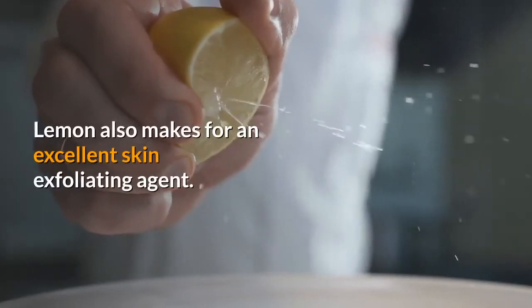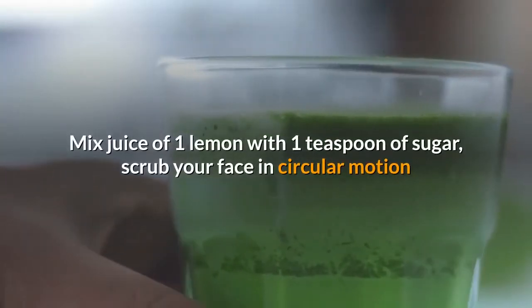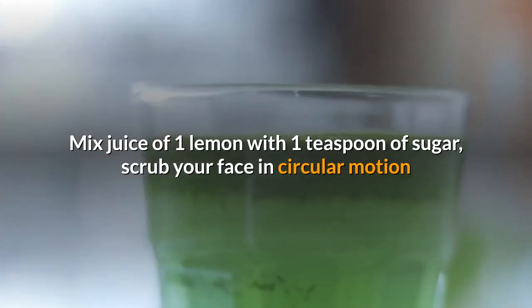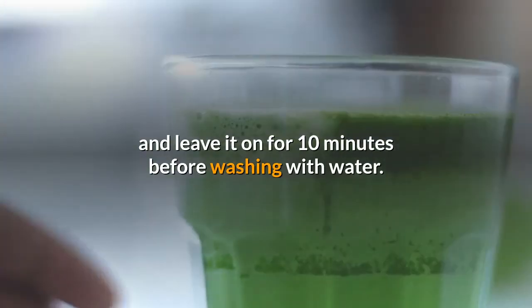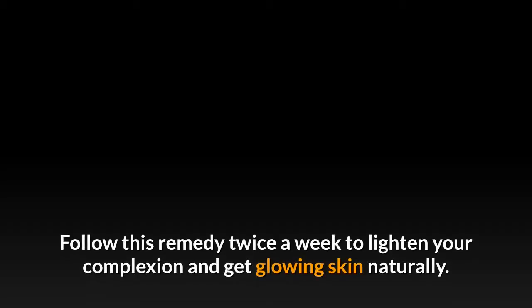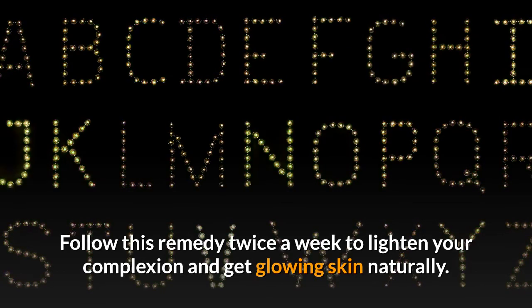Lemon also makes for an excellent skin exfoliating agent. Mix juice of one lemon with one teaspoon of sugar, scrub your face in circular motion, and leave it on for 10 minutes before washing with water. Follow this remedy twice a week to lighten your complexion and get glowing skin naturally.